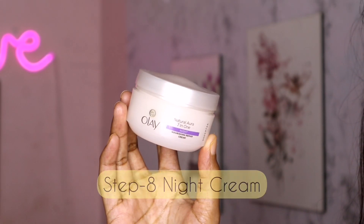The next step is night cream. I use a night cream as my recent favorite product. I will apply a little bit. It will give an instant glow and make the skin look very good. It is suitable for dry skin and all skin types.